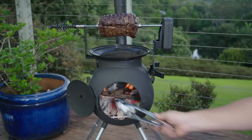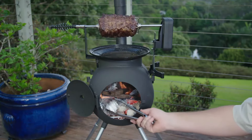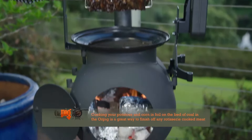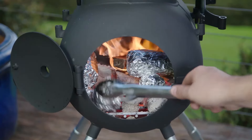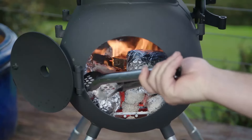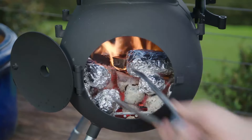Another great tip for multitasking on your Ozpig is to utilize your coals in the unit itself if you're cooking with a wood fire. Potatoes or corn wrapped in foil are simply stunning when cooked in coals, but don't forget your potatoes will take a little longer to cook through than the corn so pop them in first. Turn them every few minutes and for that special touch add a knob of butter and some salt for the best corn on the cob you've ever had.